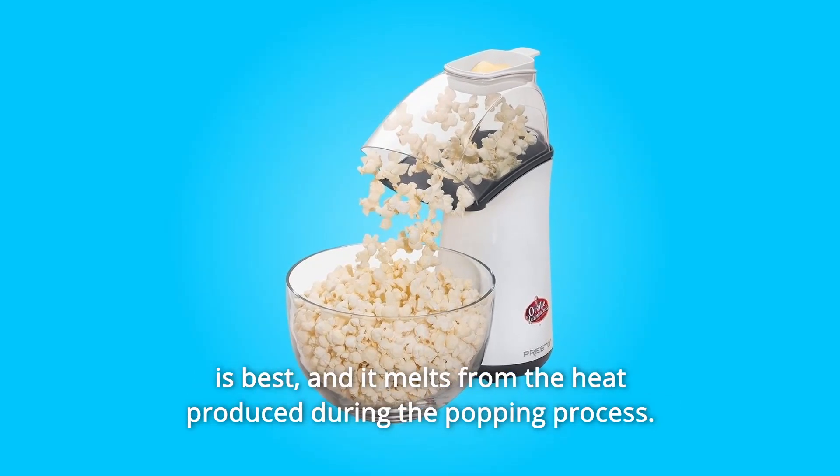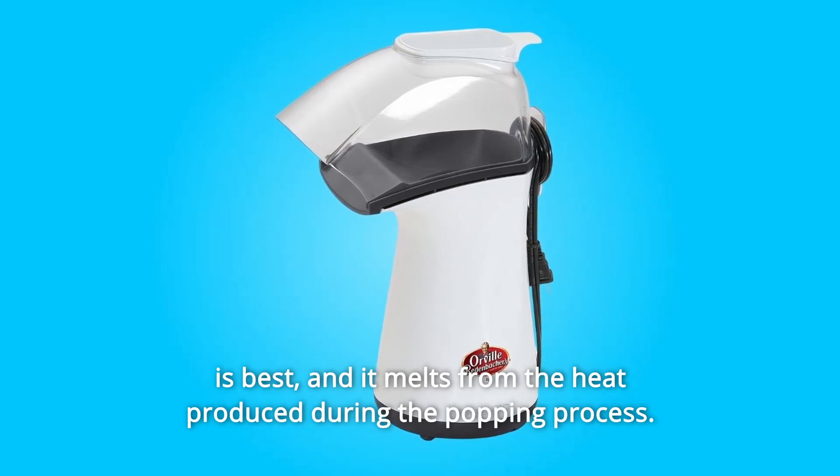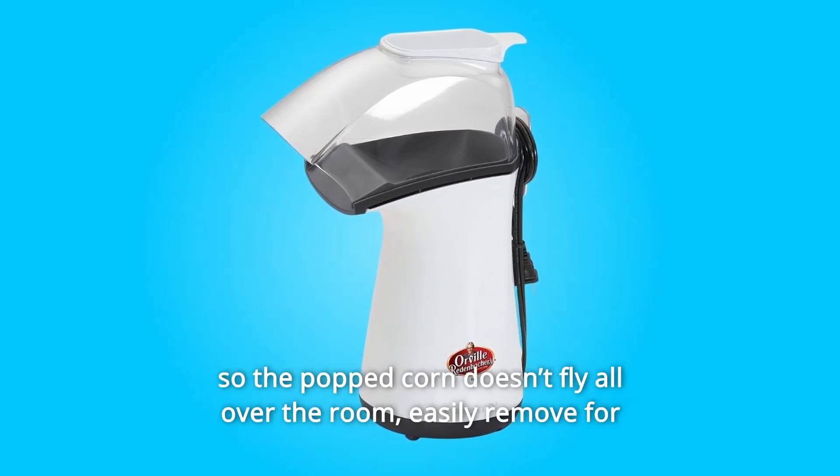Simply put the desired amount of margarine or butter into the cup — room temperature is best — and it melts from the heat produced during the popping process. The clear plastic cover and cup must stay on during popping so the popcorn doesn't fly all over the room.